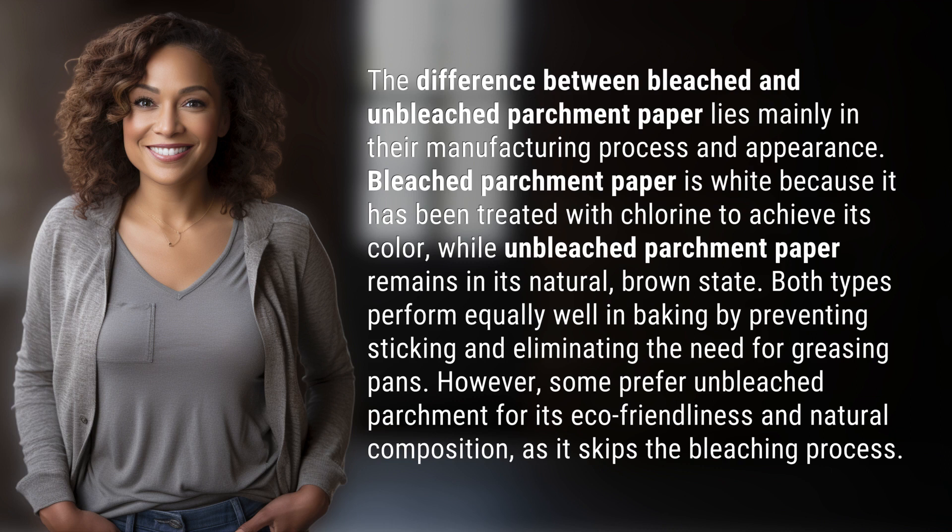However, some prefer unbleached parchment for its eco-friendliness and natural composition, as it skips the bleaching process.